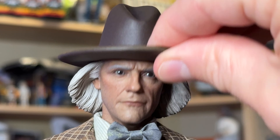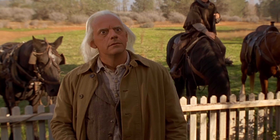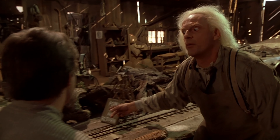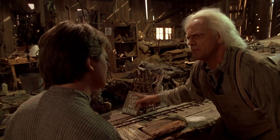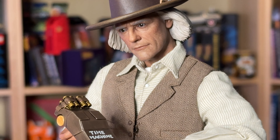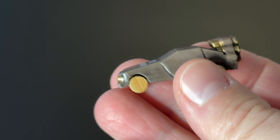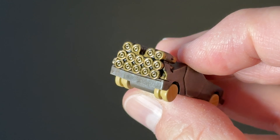Much like Marty, Doc's hat is not removable, but that might be for the best because Emmett gets some major hat hair in Part 3. The jacket is removable for scenes where Doc is a little more casual, like the scene where he explains his time travel plan to Marty. The perfect accessory to go along with that is the makeshift time machine model, complete with AA battery exhaust vents, as with the real prop.